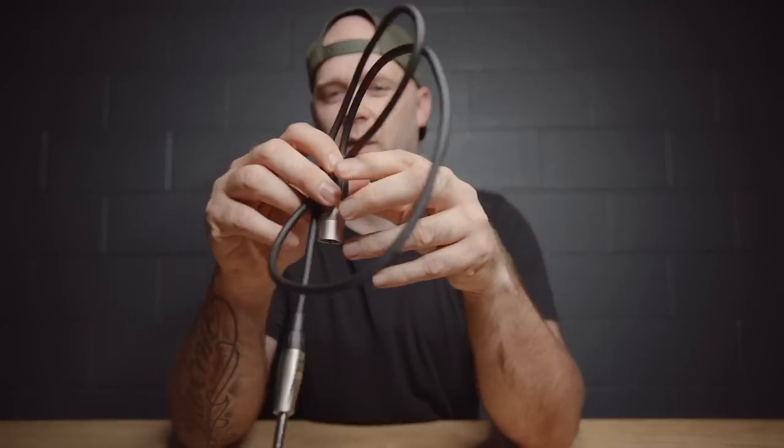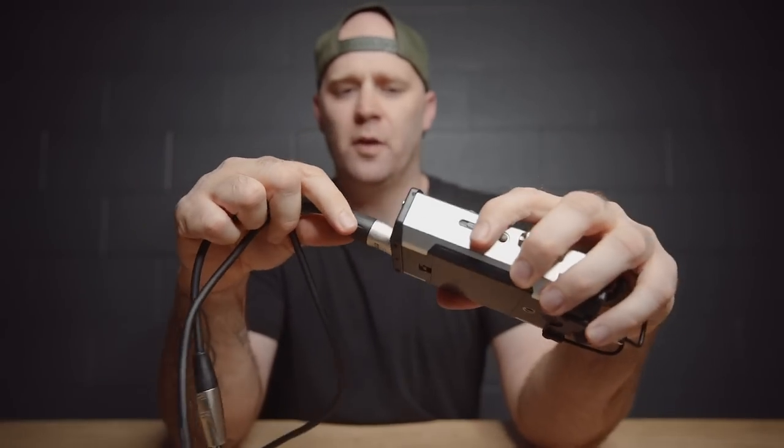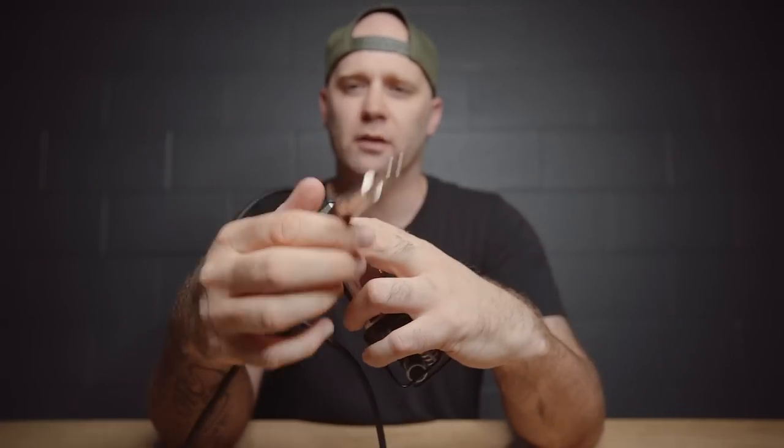I have a bunch of different cables, but the one I usually use has an XLR input on one end and a quarter-inch on the other, which plugs into most DJ or venue audio systems. That way you can record the vows and speeches.